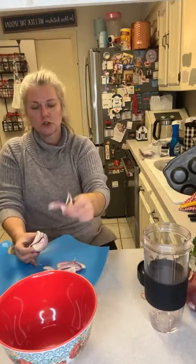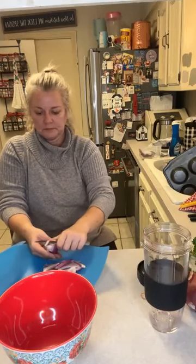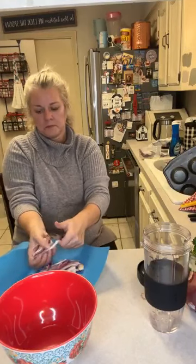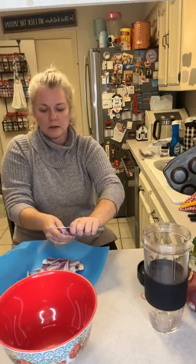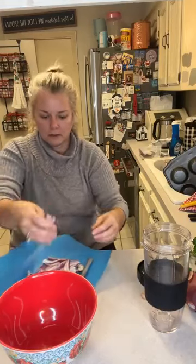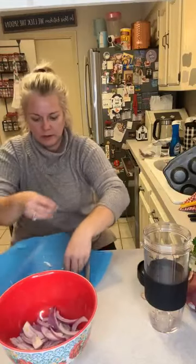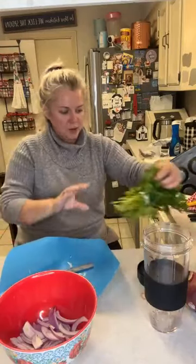See how I'm slicing it into little strips like this? I'm sitting because if I don't sit, you won't be able to see the top of my head. So we're gonna put these little onions in here. We're about to make a sauce too. We need to chop up some parsley.